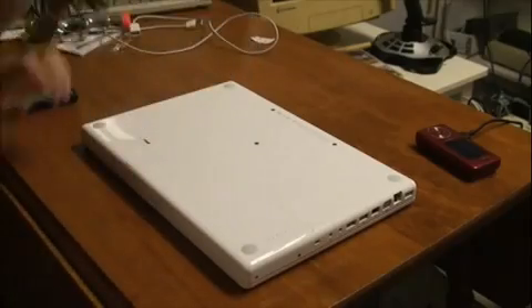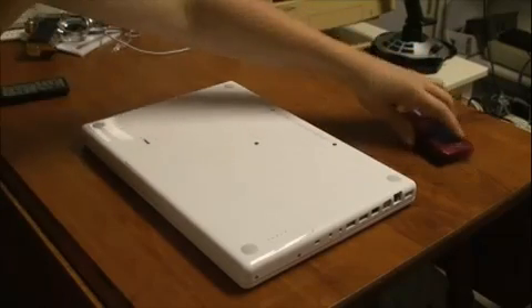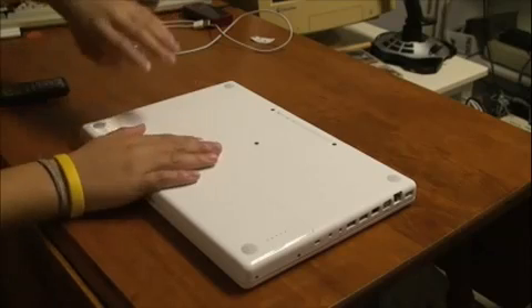Hey guys, what's up? Sorry, I'm not really in the frame. Let me just go back from the pool. Right now I'm going to show you how to replace the RAM on your MacBook.